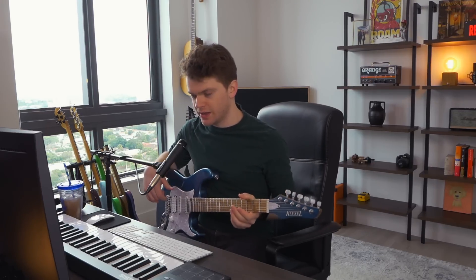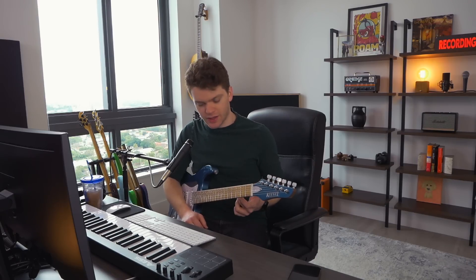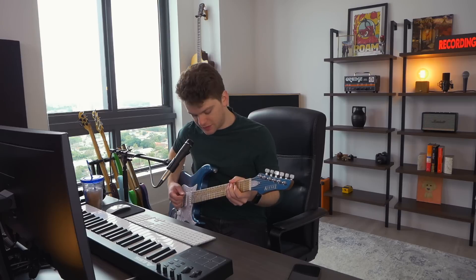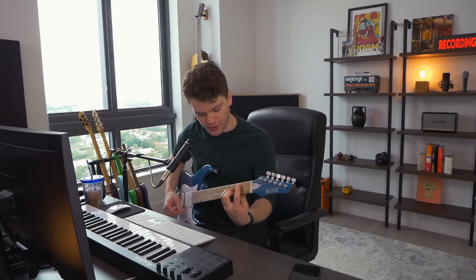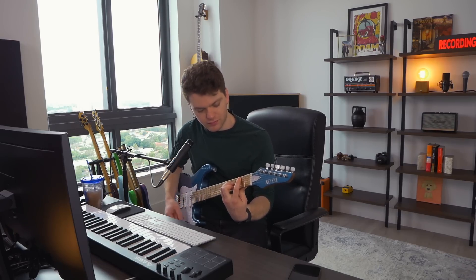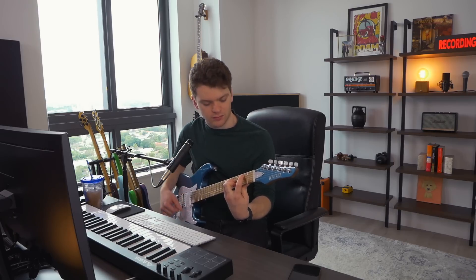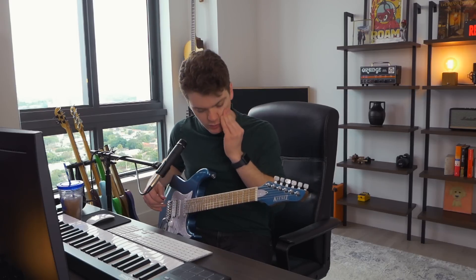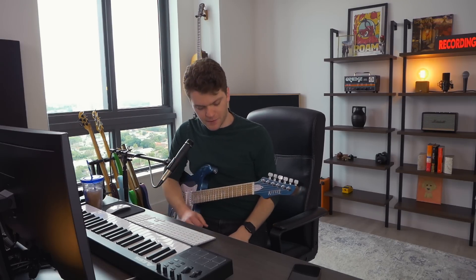It took me a minute to get used to it — it's weird. You kind of just have to pretend you're playing a seven-string and ignoring the E string. So it's like you have a B here, and then you take away the normal low E string, and then it's just a normal guitar after that. But it's cool. It produces some cool results, and you write some stuff you didn't think you would ever write.